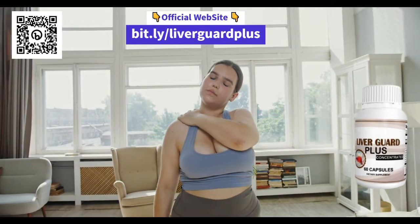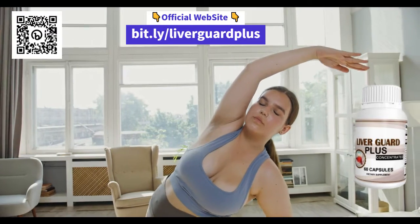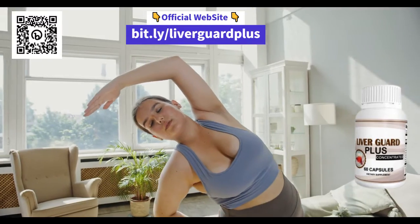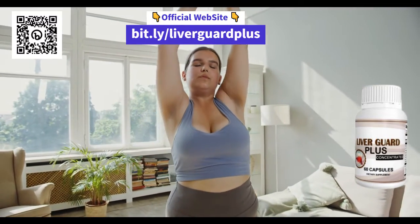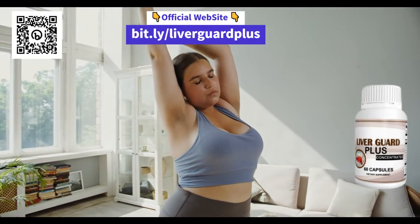And where to buy LiverGuard Plus? It is important to buy only on the official website of the product, which will be in the description and the first fixed comment of this video. This ensures that you are purchasing the original product and receiving the full benefits of LiverGuard Plus.